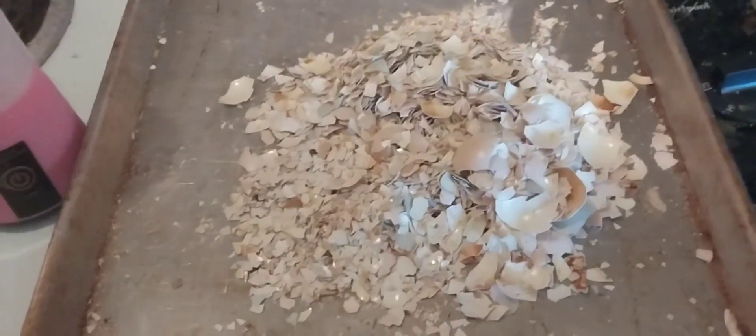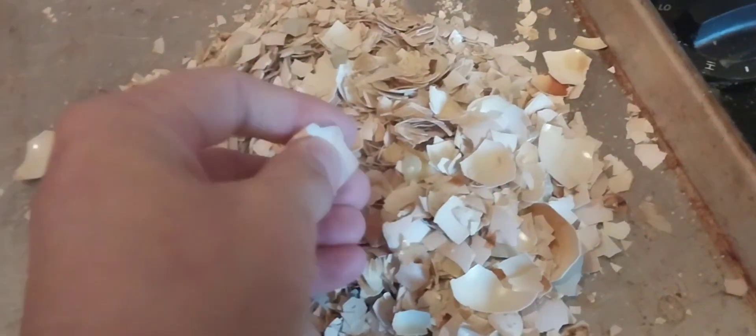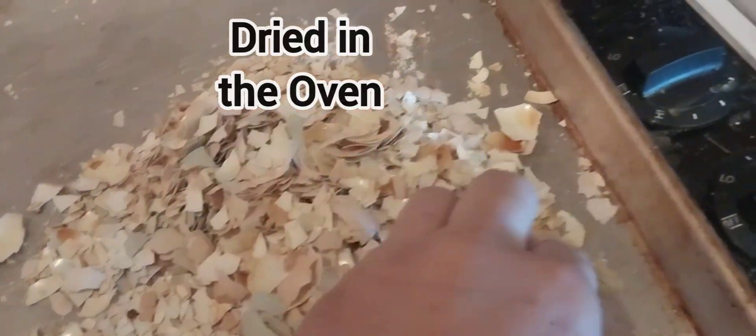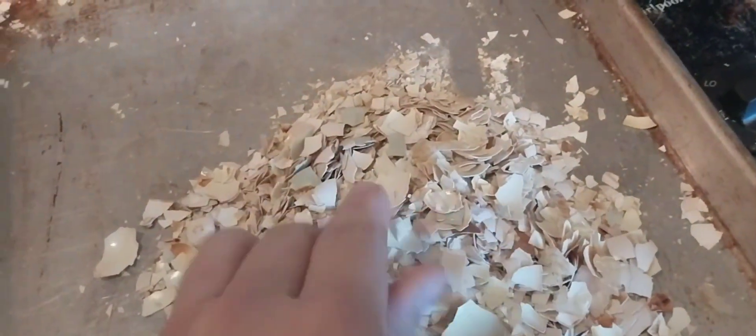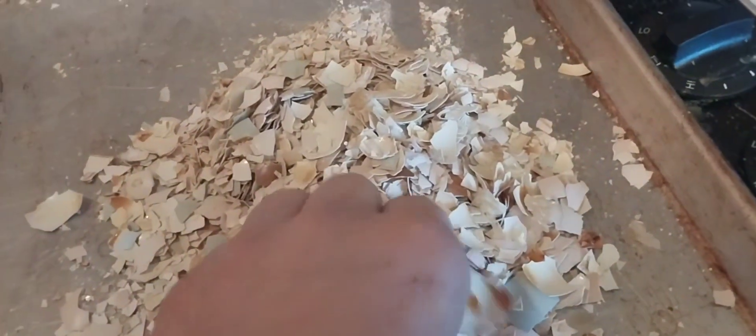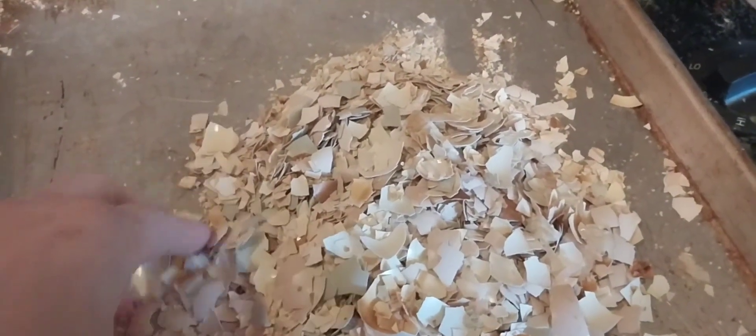Hello everyone. I'm here working on grinding up eggshells. I've baked them in the oven because I need to dry a lot of them — whenever I have an overwhelming amount of eggs and I can't get anybody to buy them, what I end up doing is grinding them all up and making dog food out of them. Because dogs do like scrambled eggs.